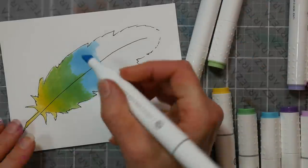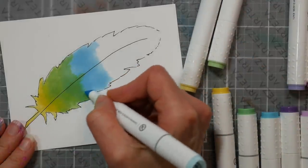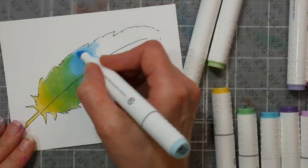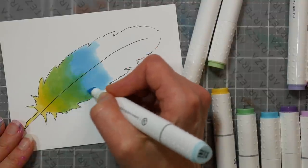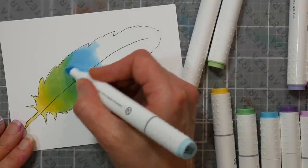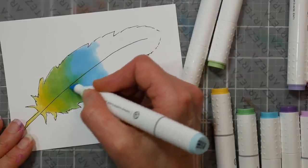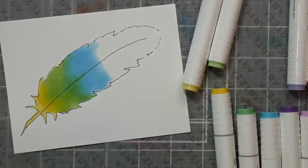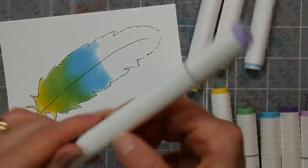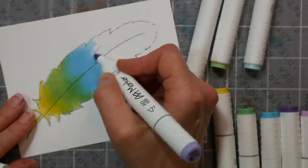Let's blend this together with the blue now — blend the edges. I still like the Prismacolors; they held up really well. Of course, I have a lot of markers so none of them get used a ton. I have a few really pale Copics that I refill occasionally.